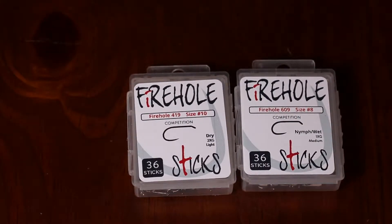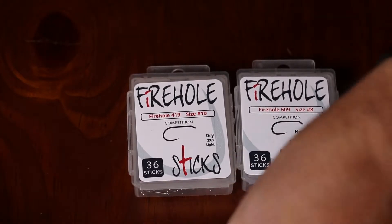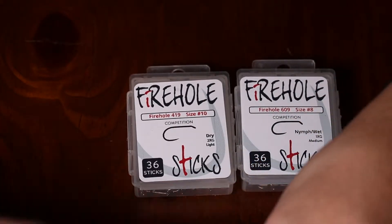These are carbon steel wire, they're black nickel plated and they're chemically sharpened. They're competition style hooks, which means they are completely barbless.